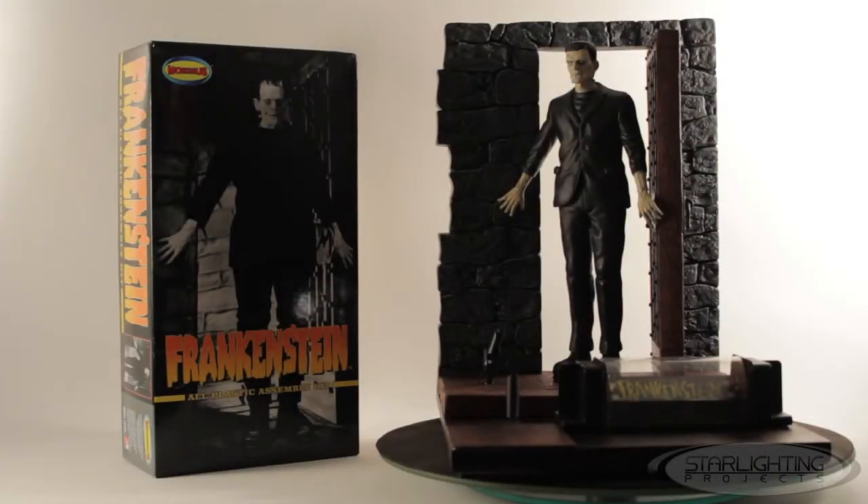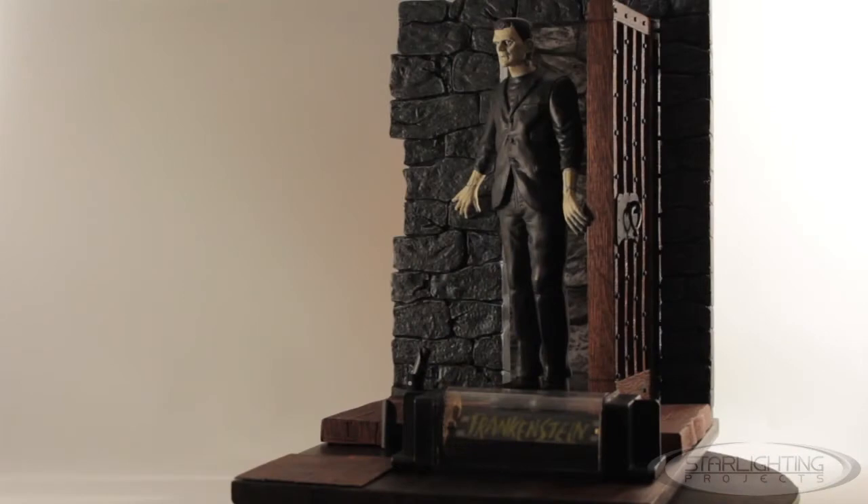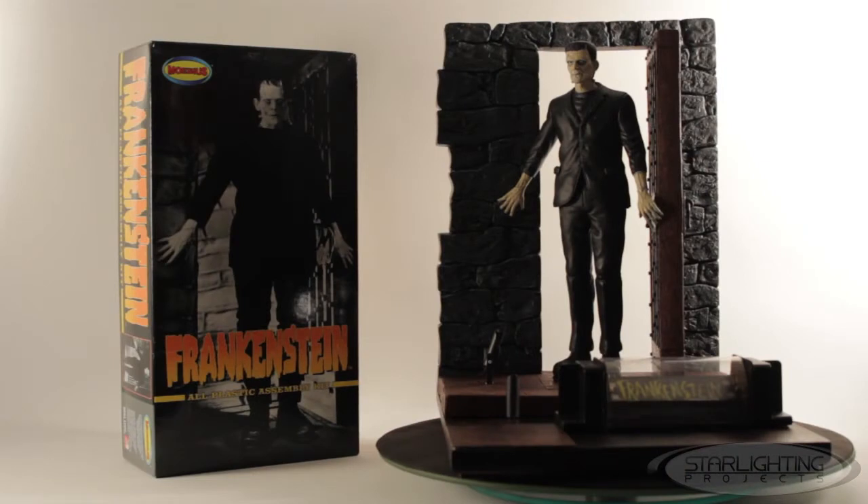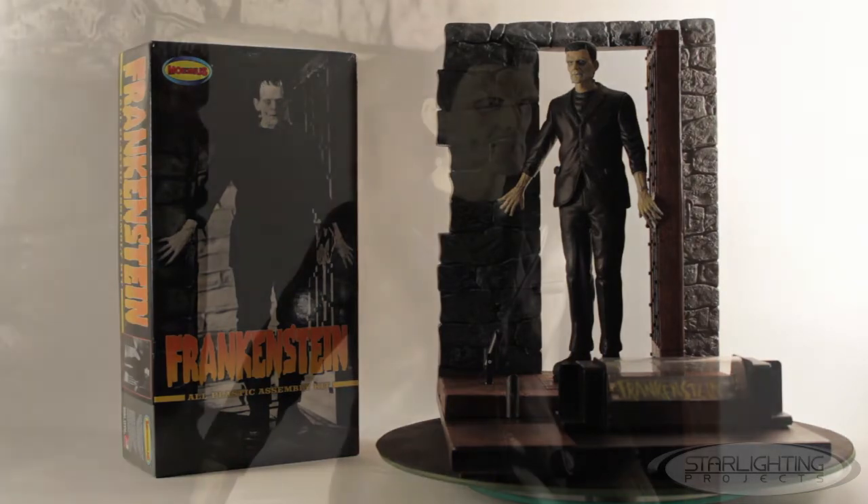Hi everybody, this is Matt. Welcome to Starlighting Projects. Today I'm going to be doing a review of a build I did of the Mobius Frankenstein model. I did a variety of modifications to this model. It's beautiful right out of the box, but I thought there were some things that could be either improved or added to make the model a bit more lively. So I'm going to go through a list of the six or seven different modifications I did, and I hope you enjoy the video.